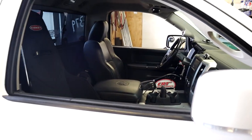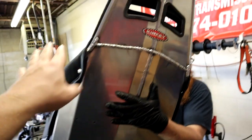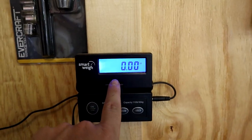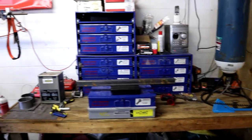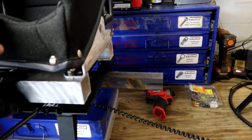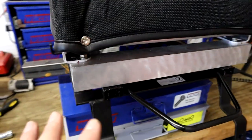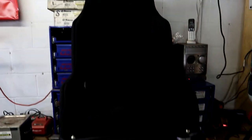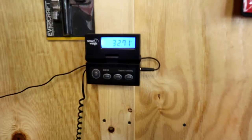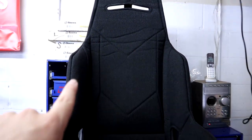We've got to weigh the Kirkey setup — with everything installed: the whole seat, the bottom bracket, seat covers on. We have the scale set up with a small bar to balance the seat on and we've hit the tare button so the scale zeroes out and only weighs the actual seat. We're making sure nothing's touching and it's free-floating on the scale. The whole seat with the cover, the adjustable sliding frame, and the two-inch square aluminum brackets — the total is 32.70 pounds.